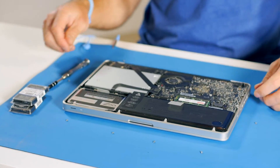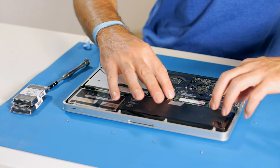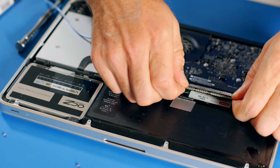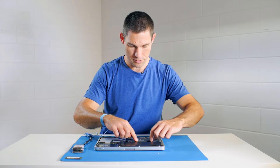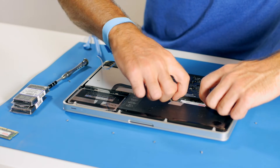Alright, let's take the bottom of the case off. This is the existing RAM that's in the machine. To remove the existing RAM, all we do is pull apart the two clips that hold the RAM in. Once it's popped up you can then just gently wriggle it out. There's one module done.